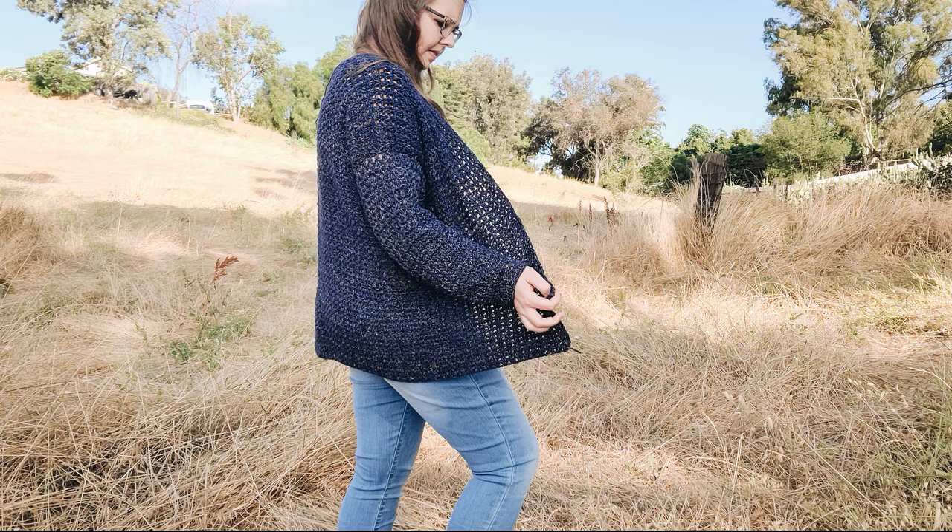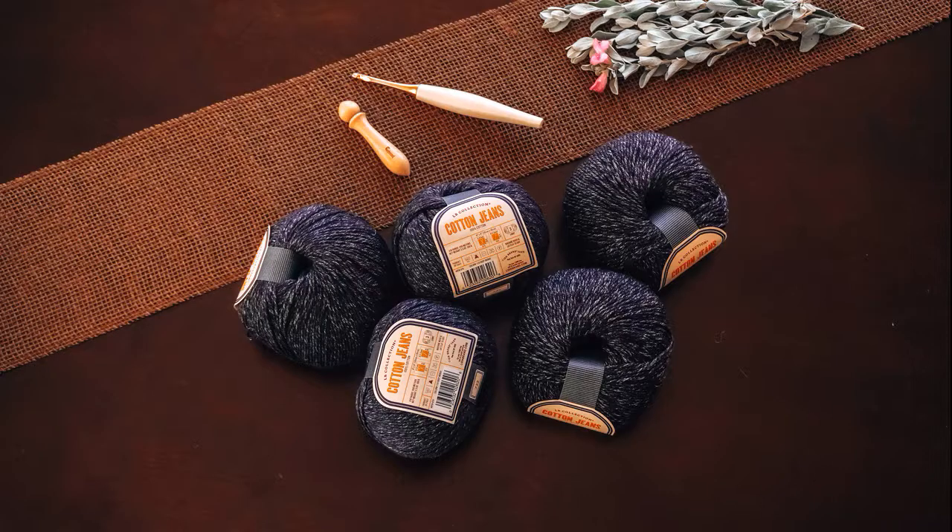To get started you will need a weight 3 DK yarn. I am doing the size medium for this tutorial and you will need 1635 yards to complete this cardigan.